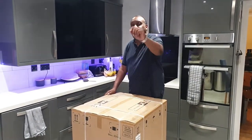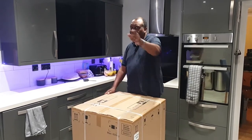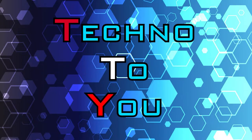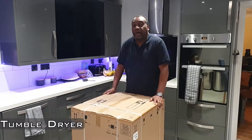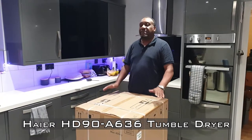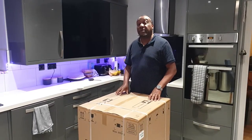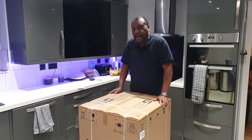Hi and welcome to another techie unboxing and review. My name is George and welcome to my channel. Today I'm doing an unboxing and review of the Haier HD 90-A636. This is the very first one that's been done in English, and this product isn't that old, so it brings me pleasure to bring this to you.